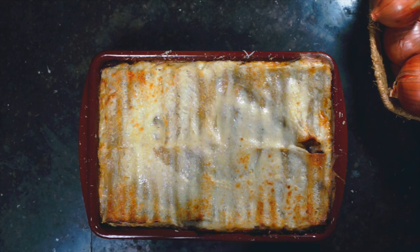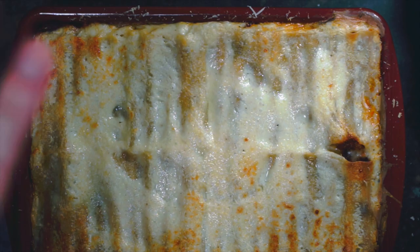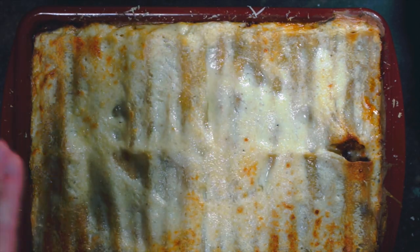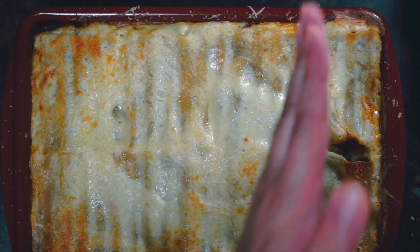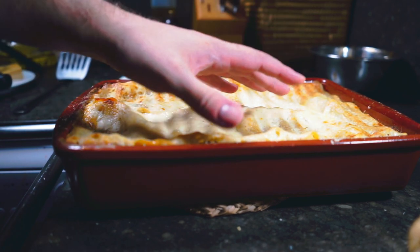After 35 minutes we've got something that looks nice and brown and bubbling. The worst part is now we need to let this sit for at least 10 to 15 minutes, because if we cut into it now it will just go everywhere. After 15 very long minutes, we are ready to plate this.